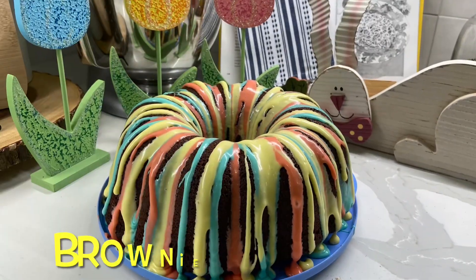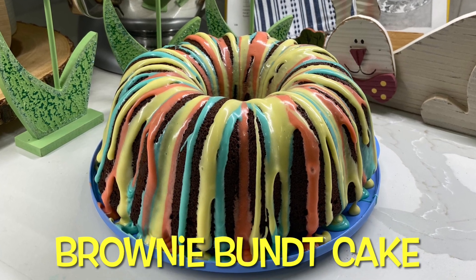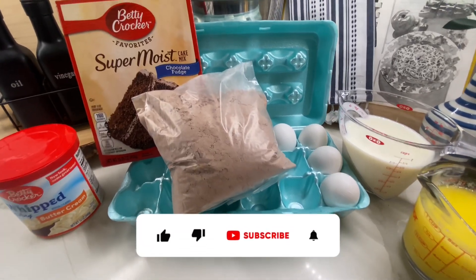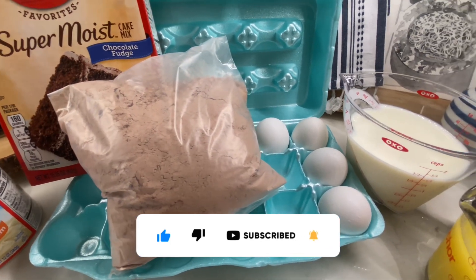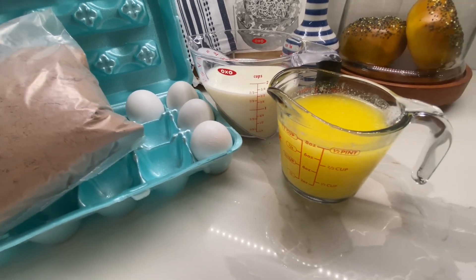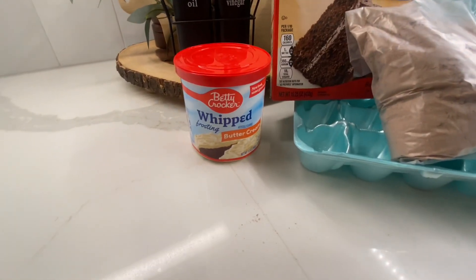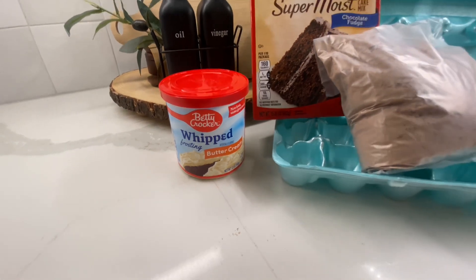Let's get started making this brownie bundt cake. The ingredients you will need are a brownie mix — I'm using the Ghirardelli triple fudge or double fudge — a cake mix, four eggs, a cup and a half of milk, and a cup of melted butter. For the icing, you can use whatever you want, but I chose the whipped buttercream by Betty Crocker.